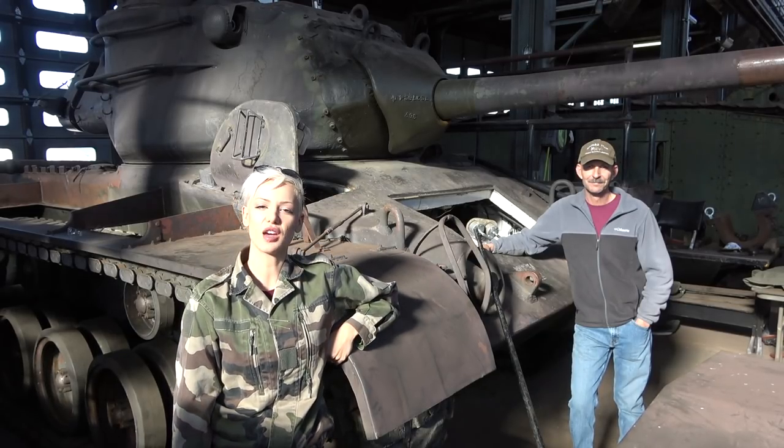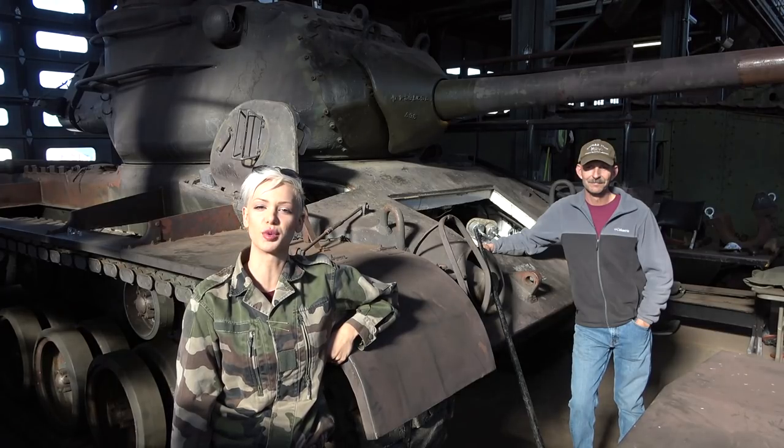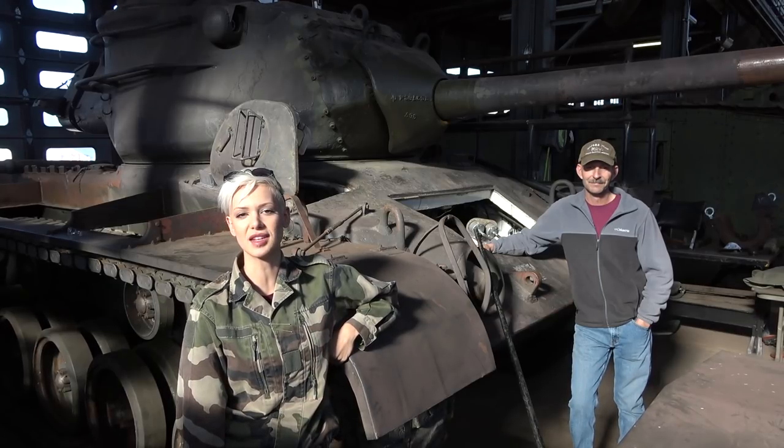Hello and welcome back. Today I have a really cool project to share with you guys. I'm here with one of the legacy volunteers at the National Armory and Cavalry Collection here in Fort Benning, Georgia, and he's going to tell you all about this unique M47 patent tank and its restoration project going on here at the shop.